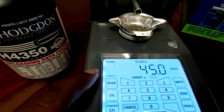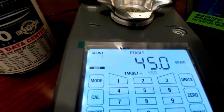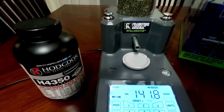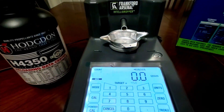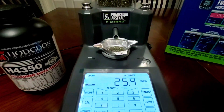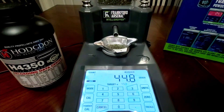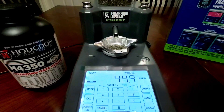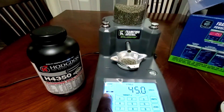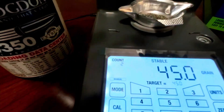The mode button allows you to switch between manual and auto mode. In auto mode, when you have your target powder weight set, once you dump the powder and set the tray back in — when it reaches zero — it will automatically start to trickle the next powder charge. Hit the mode button again and it switches you back to manual mode. It also keeps a count of how many powder charges you have thrown.